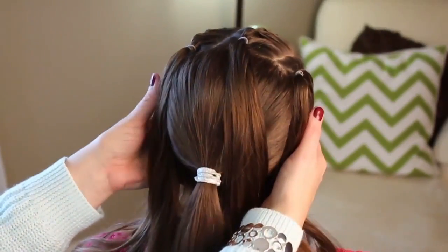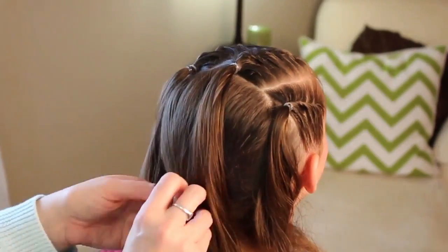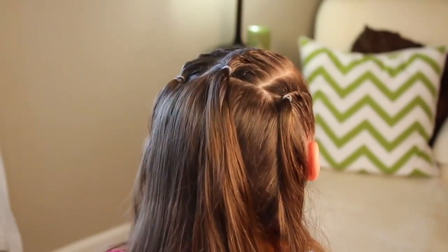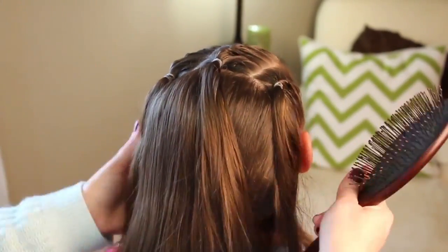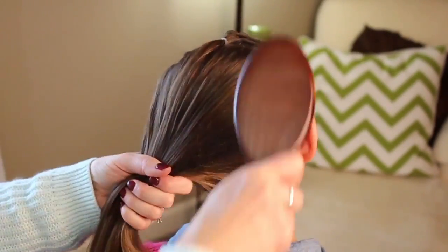Now I've got all of her braids done. You can see how they all angle towards her left ear. So now we're going to put the rest of her hair into a low side bun. So I'm just going to pick up all of her hair and just brush it over to the side.